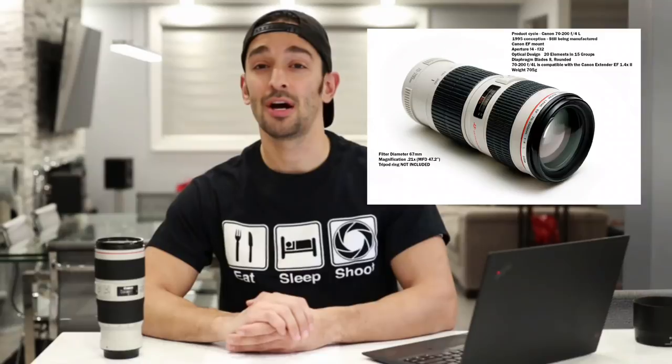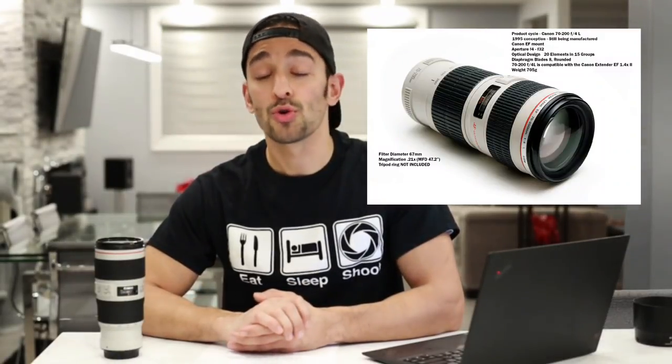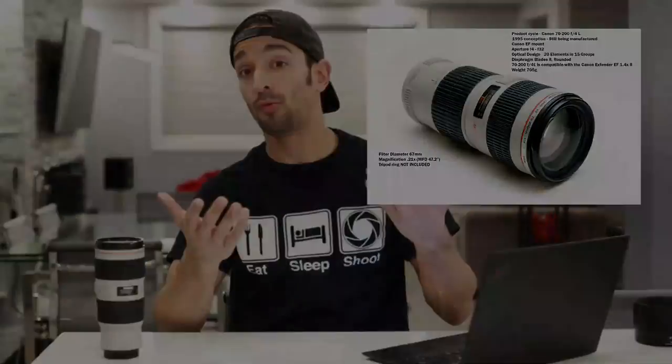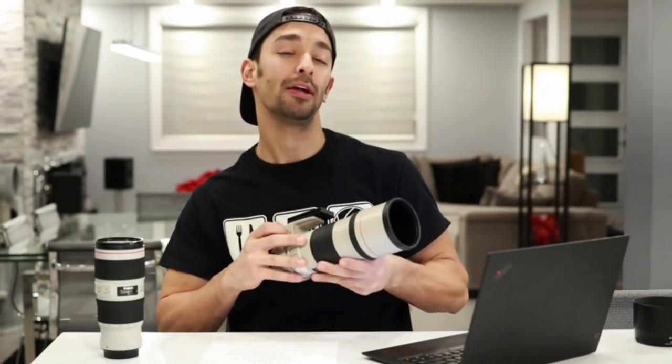A little bit of history about the 70-200 lens that Canon released. It started off in 1995 when they released the 70-200 Mark I in a 2.8 aperture, which is obviously the bigger brother of the f4 variant, letting in a whole stop more of light. In terms of relative size, the 2.8 version is about as large as this Canon 300, so it is significantly bigger — but we'll get into that a little bit later on.